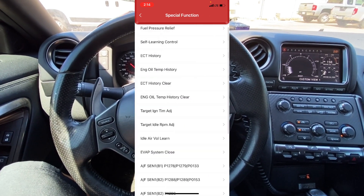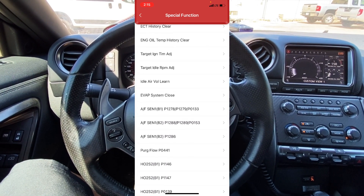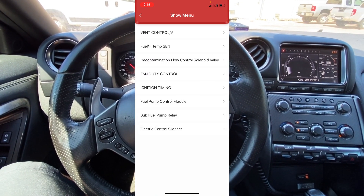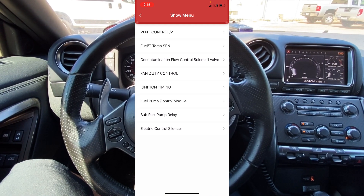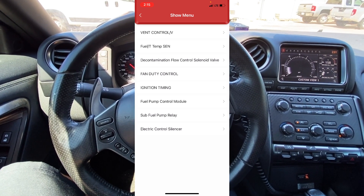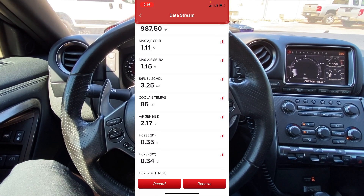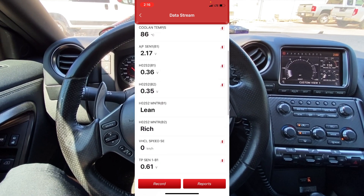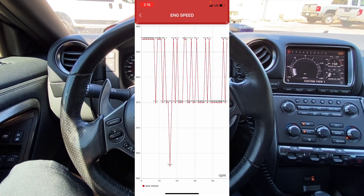If we go into special functions you can see we can do the idle air volume learn, the EVAP system close for EVAP testing, and lots of different things. If we back out and go into actuation tests — this is bi-directional control — we can open and close the vent control valve, control the fans, control the fuel pump and ignition timing. We can also read data stream. I'll go into main signals and you can see all of our data pids: mass airflow sensor, coolant temperature sensor, air fuel ratio sensor, and tons of different things.